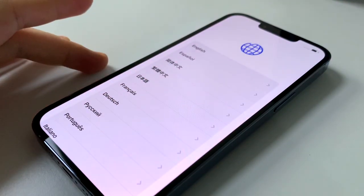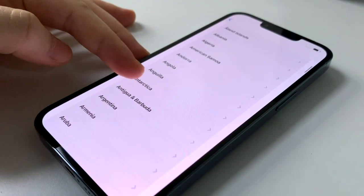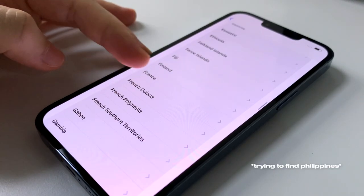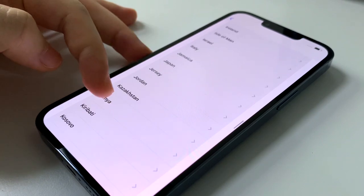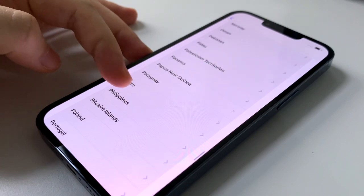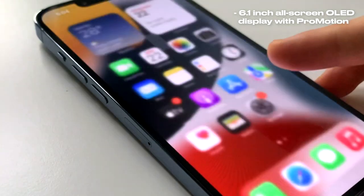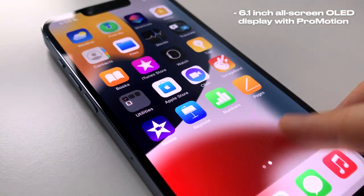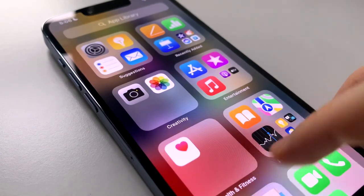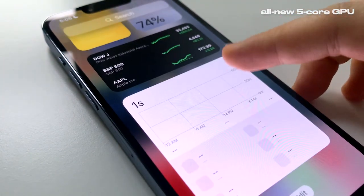When you first turn on the phone, you can immediately set it up and choose your language and country or region. It has a 6.1 inch all-screen OLED display with ProMotion and the A15 Bionic chip, which is the fastest chip ever in a smartphone. With an all-new 5-core GPU, it delivers up to 50 percent faster graphics performance than any other smartphone chip.